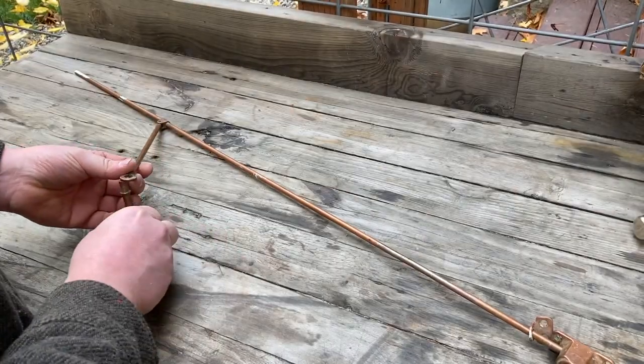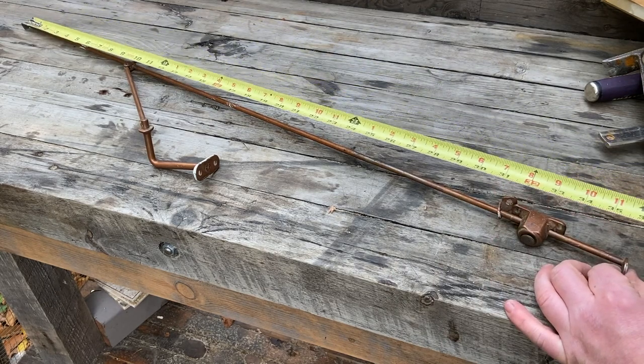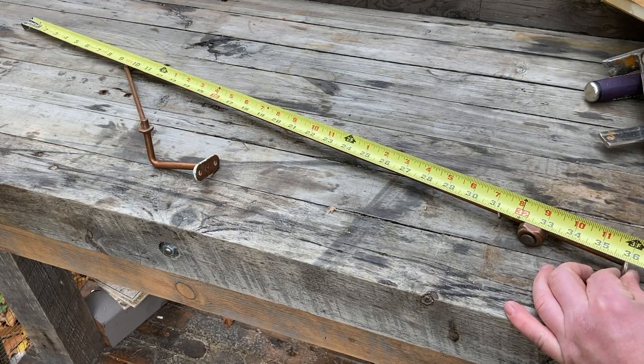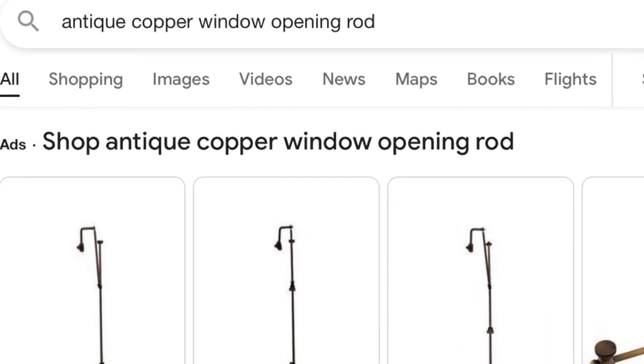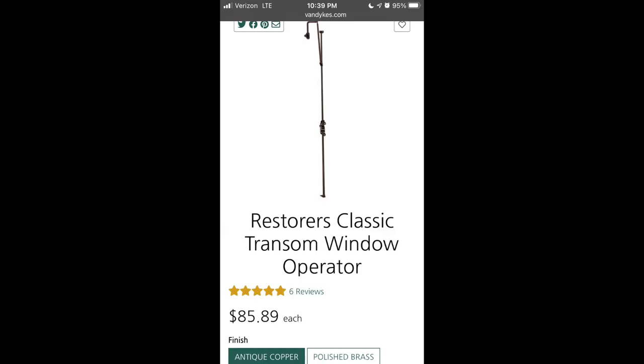This old copper rod looked interesting so I picked it up. The owner said it came off an old window, so I did a quick Google search for a copper rod and window and it turns out this is a transom window operator. You can see they're selling for about $85 now.